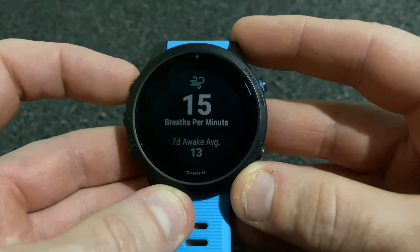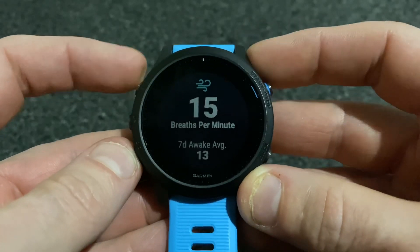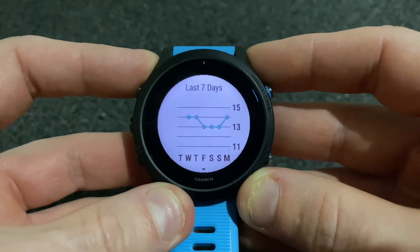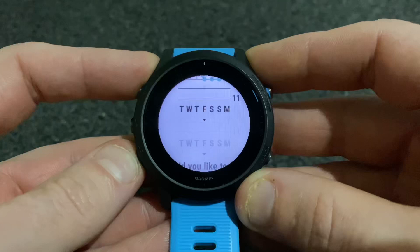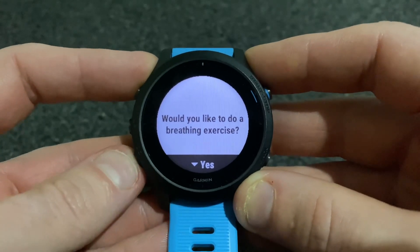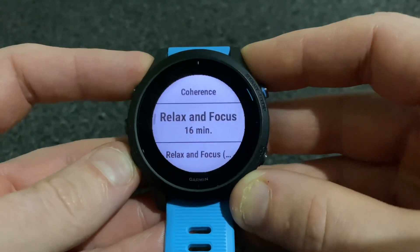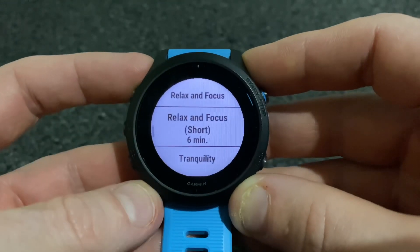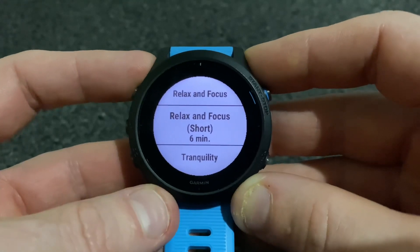On the watch itself we have a new widget — breaths per minute. Select that and it will show us our results over the last seven days. If we press down it will ask us if we'd like to do a breathing exercise, and then we have different breathing exercises to choose from.